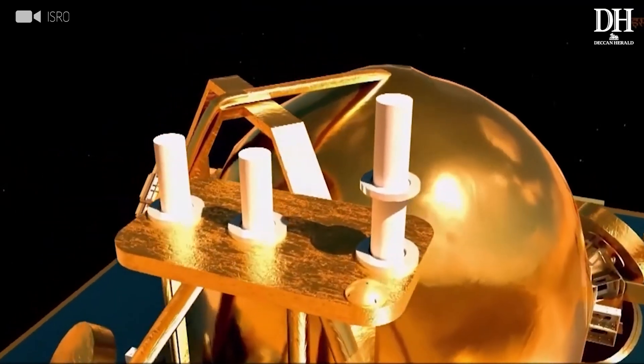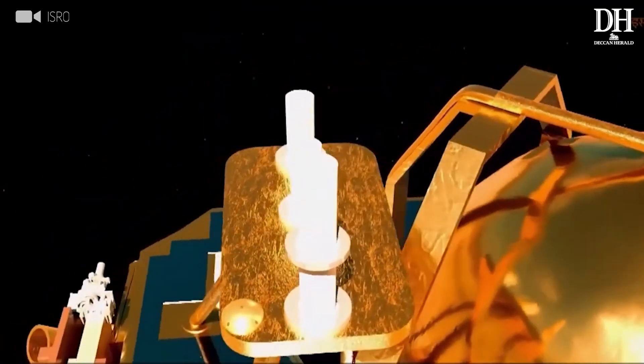All these observations combined will provide us a new understanding about the moon and the landing site. Since we have the Chandrayaan 2 orbiter already in orbit making measurements, the rover's in situ measurements will provide ground truth for many of those orbital observations. We will combine the in situ measurements from the Chandrayaan 3 lander and rover with those obtained from the Chandrayaan 2 orbiter, providing a new perspective about the moon at higher latitudes.